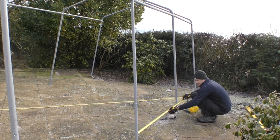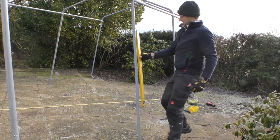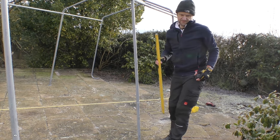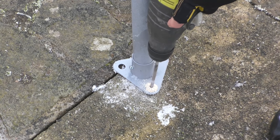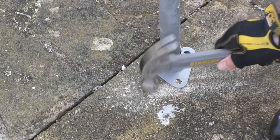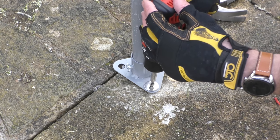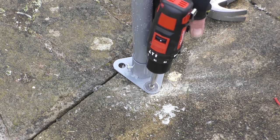Before securing each leg to the patio I checked it was parallel to the previous one I'd fixed down by measuring the gap at the top and bottom and double-checking with the spirit level. I don't care much for this patio and will be ripping it out at some point, but even if your patio is your pride and joy, chances are a bit of filler and you'll hardly notice the eight screw holes as and when you take down the workshop.